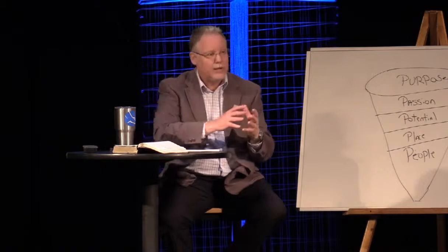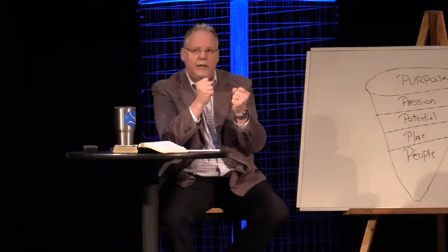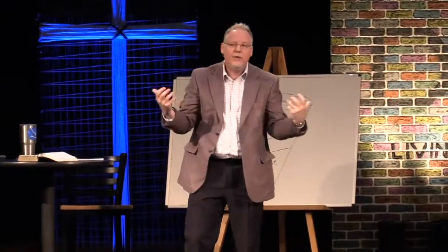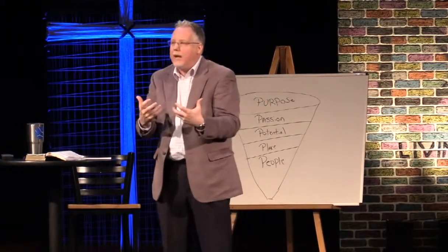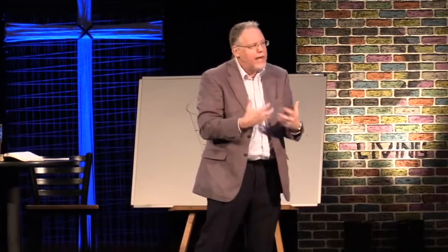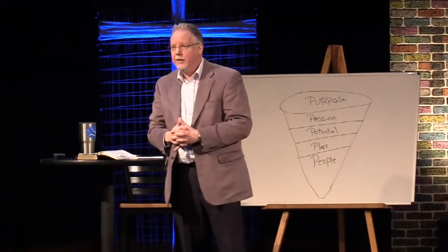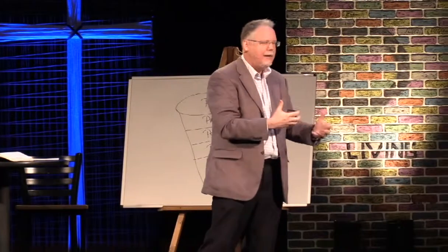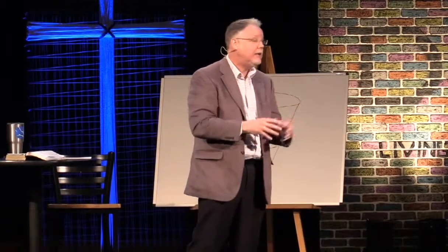That's what I want to talk to you about this morning. Last week we talked about 3D living — that kingdom living is three-dimensional living. It's a more exciting life than what you're going to have in regular, two-dimensional living. You can live a good life, but kingdom living pops out at you. There are things that my wife and I have experienced that we would have never experienced in our lives if it hadn't been for living for Jesus.